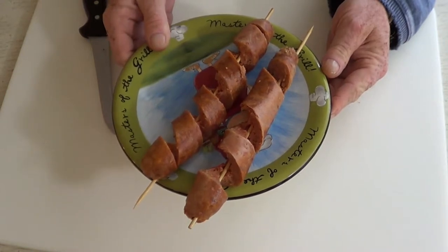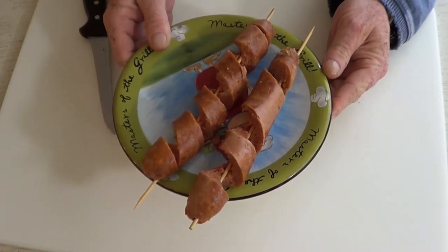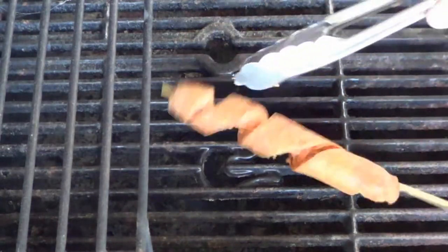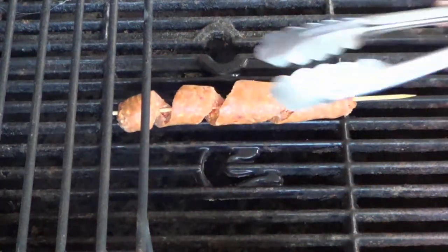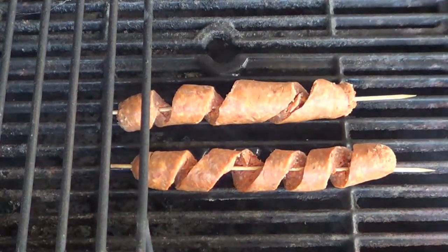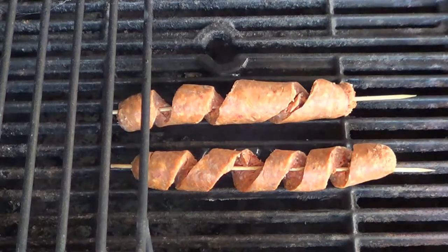I've got both my sausages cut now, so the fun part's coming — off to the grill. I've got my grill nice and hot; I'm going to place my spiral sausage on the grill and we're going to cook these like we would a normal sausage. You will find, however, that because we've opened up the sausage and have more surface area, this sausage is going to cook more quickly than a normal sausage.